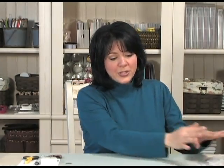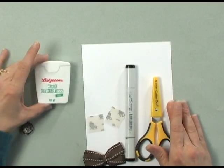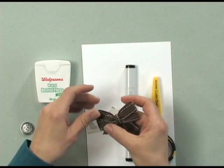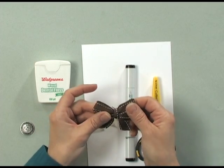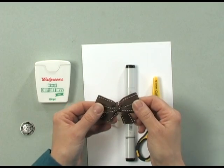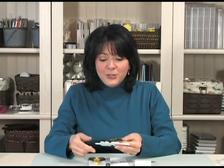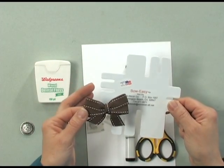Let me show you the other tools and products you're going to need for this technique. First, you're going to need a bow. I've created a bow using the Gina K Designs Chocolate Kiss Stitched Ribbon and I've used the Bow Easy to create the bow. If you'd like to see how I did that, just click on the Bow Easy video at stampTV.com and you can see exactly how I made a double looped bow.